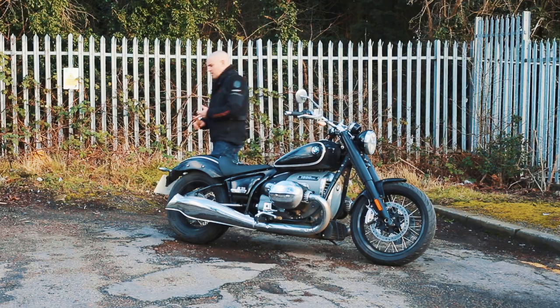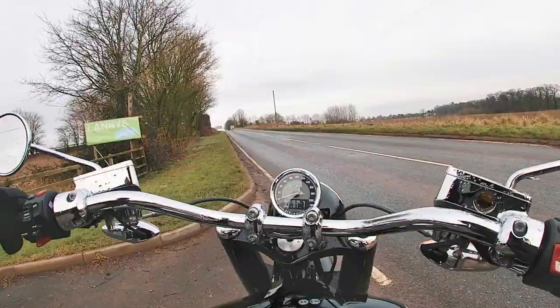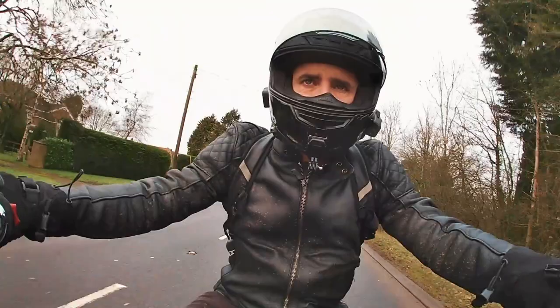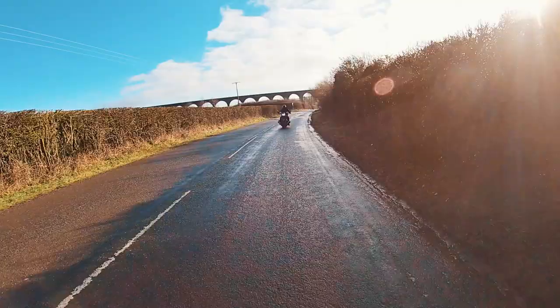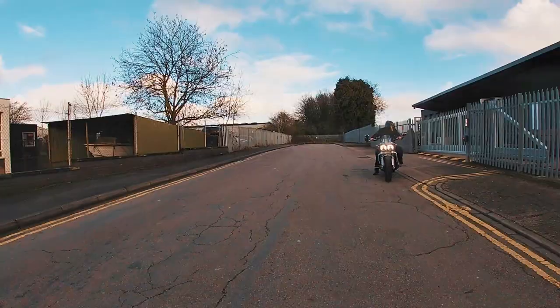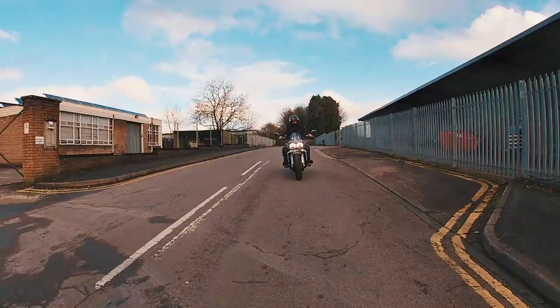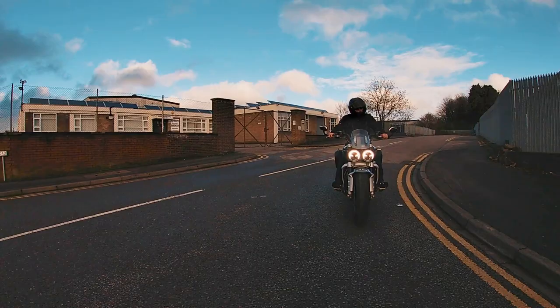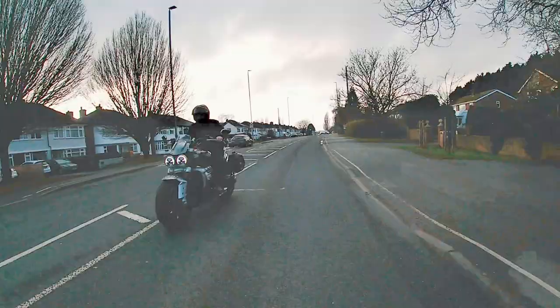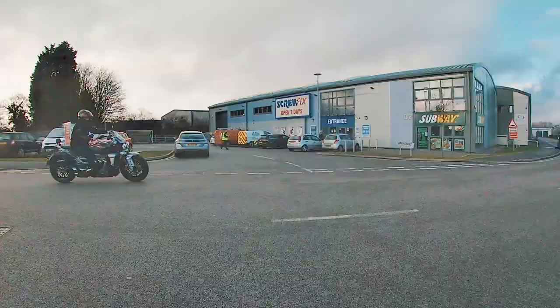So would I buy the R18? There's no getting away from the fact that it is a stunning-looking thing — it oozes class and style, and if you want a big-bore cruiser with a boxer twin at its heart it really is the only choice. But would I spend my own hard-earned cash on it? After thinking about it, if I wanted a massive cruiser with style, attitude, and ability, I'd be spending my cash on a Triumph Rocket 3. It's around the same price, looks just as imposing, and when you want to play with sports bikes on a sunny Sunday afternoon you absolutely can.